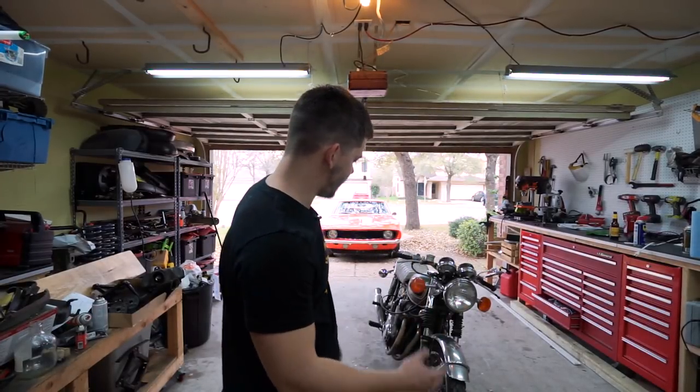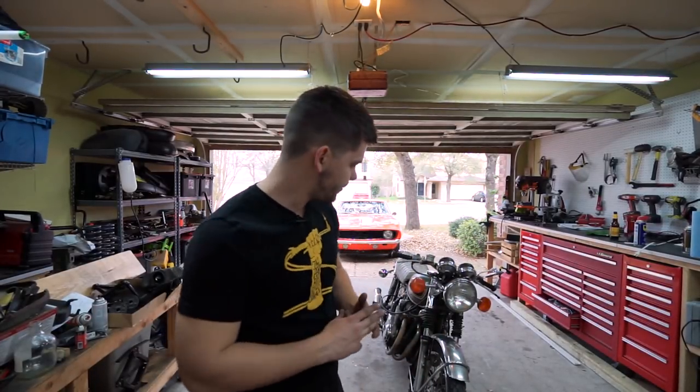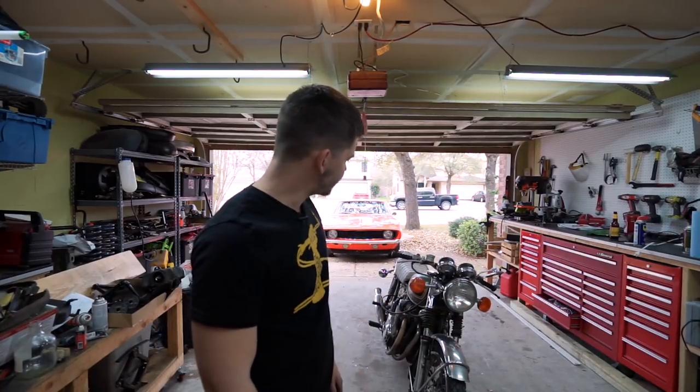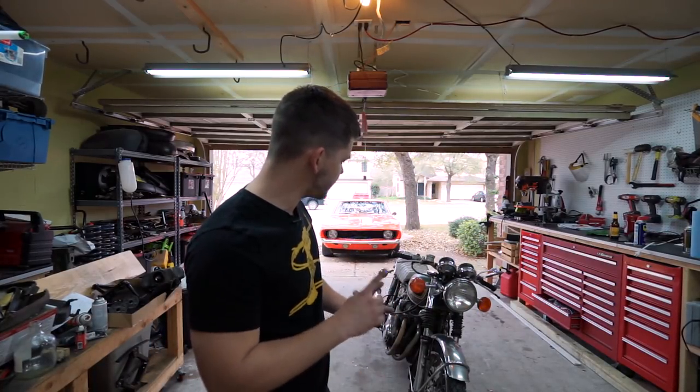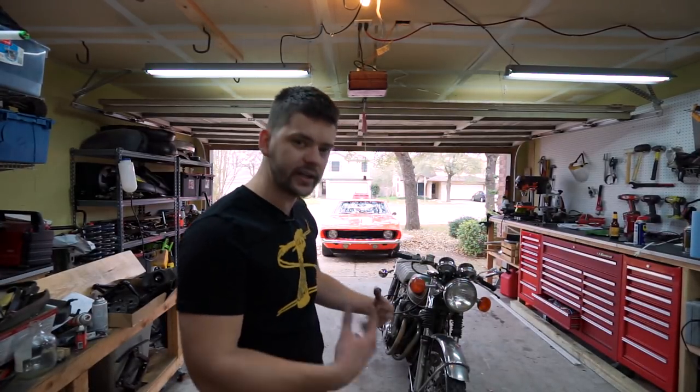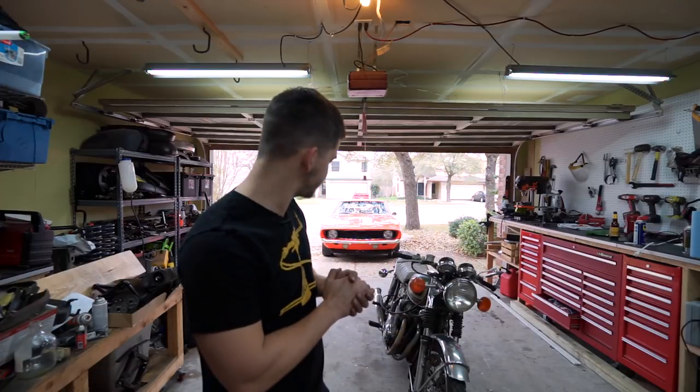What's up guys, welcome back to Classic Octane, I am Taylor. Today we're back in the garage working on the CB550 Barn to Brat project. I want to do a few things — I want to do a compression test to further along our testing and overall overview of the bike and what condition it's in.